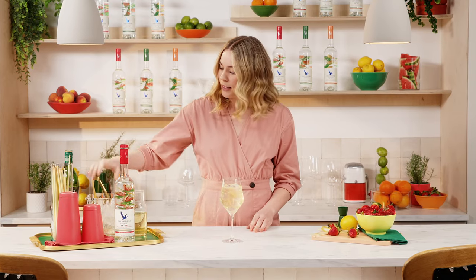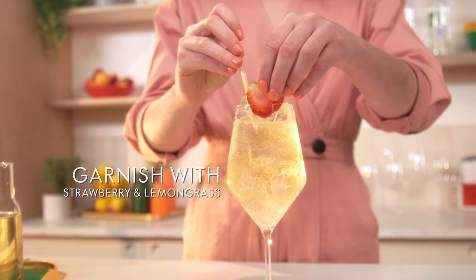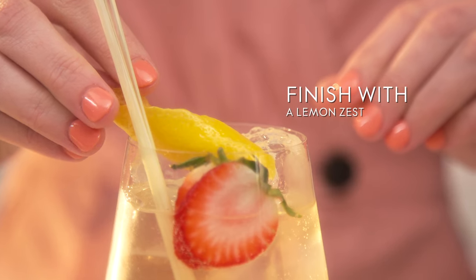Stir to combine the ingredients and then top with more ice if you need it. Garnish with fresh fruits, some botanicals, and a citrus zest — for this one we're going to use strawberry and lemongrass, and finally a zest of lemon. And there we have it.